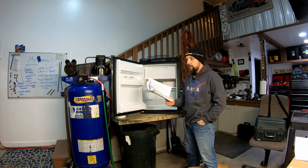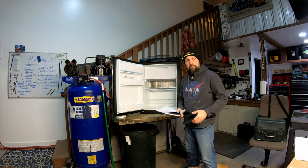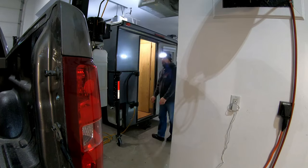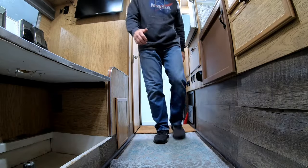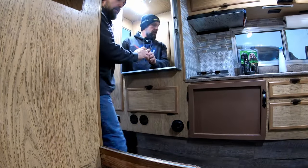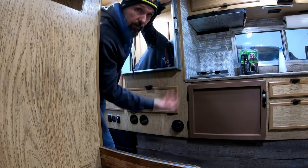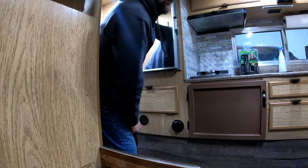We're going to hop in there and take the old icebox out. Here is the icebox — good news is there's really not much holding it in: four screws and a drain line, that's it. Let's go ahead and get this thing out of here.